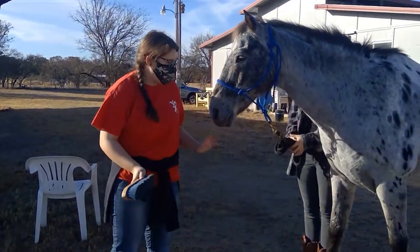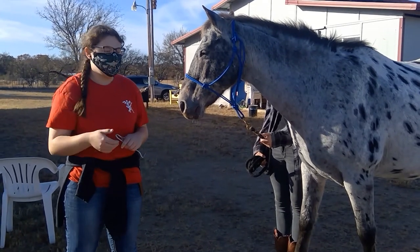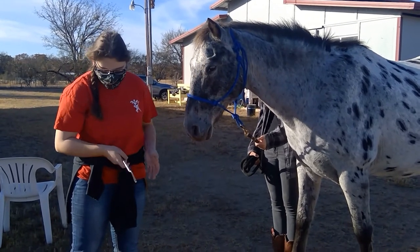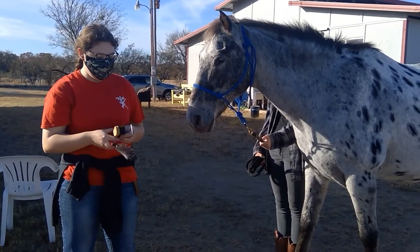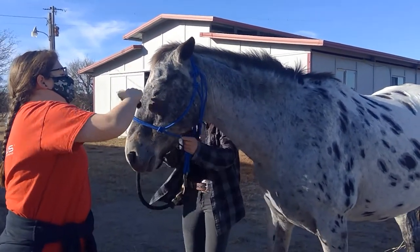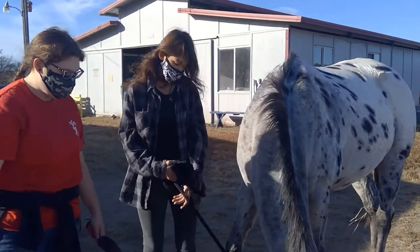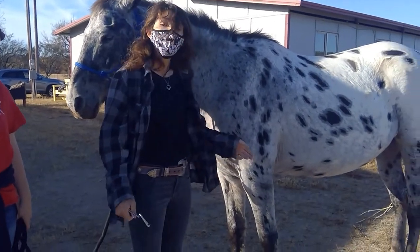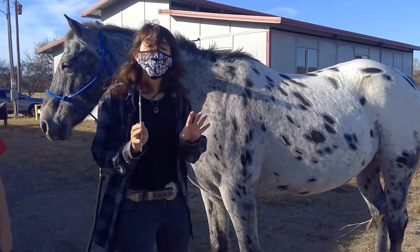Then basically after we do those main parts, if your horse doesn't already have clean hooves — because some of them do keep their hooves pretty clean — then we do the hoof pick. That's basically what we do before we put a saddle on. We clean the hoof because when it's all muddy out on the field, they can get rocks stuck in their hooves.